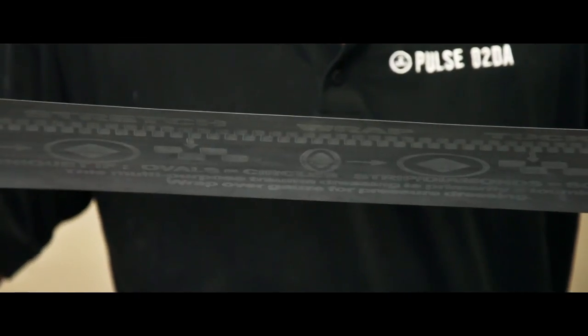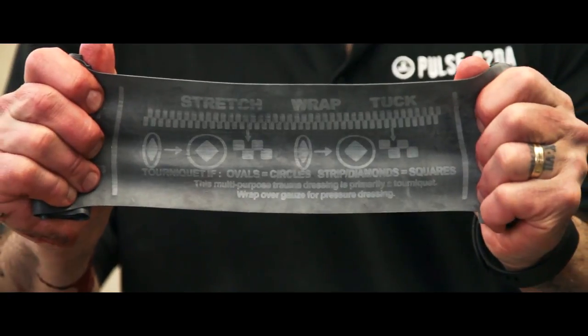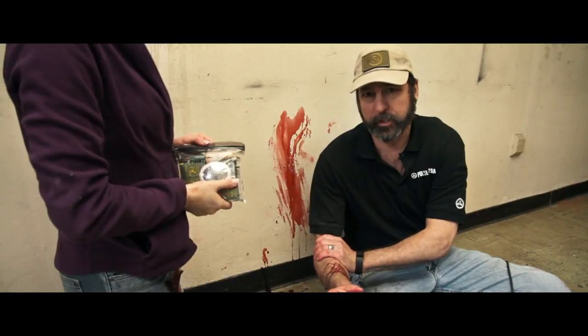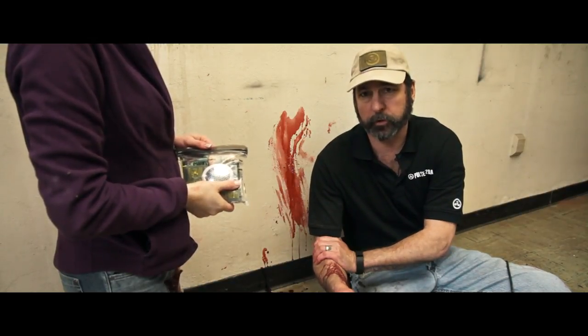We're going to demonstrate the SWAT tourniquet. SWAT stands for Stretch, Wrap, and Tuck. The tourniquet is essentially a large rubber band that can be put in place. It has indicators on the outside that allow you to determine how much tension is placed.